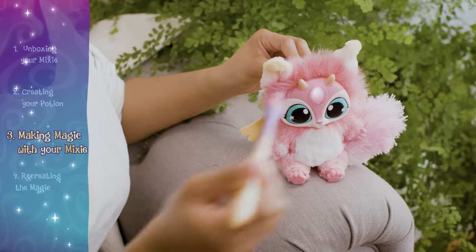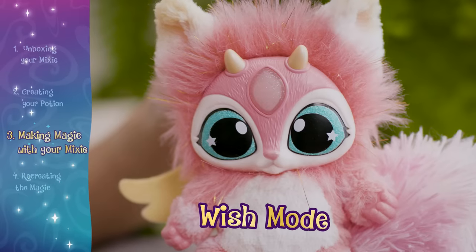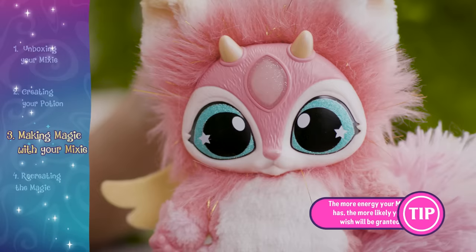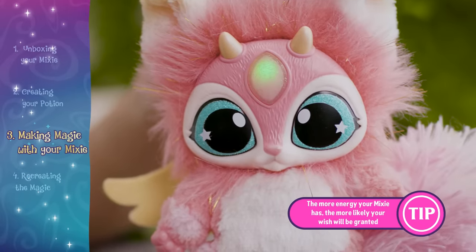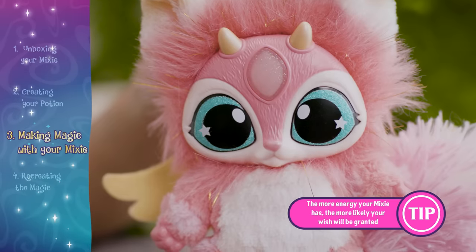Two quick taps puts your mixie into wish mode. After tapping the gem, make your wish. If the gem lights up red, your wish has been denied. If the gem lights up green, your wish has been granted.